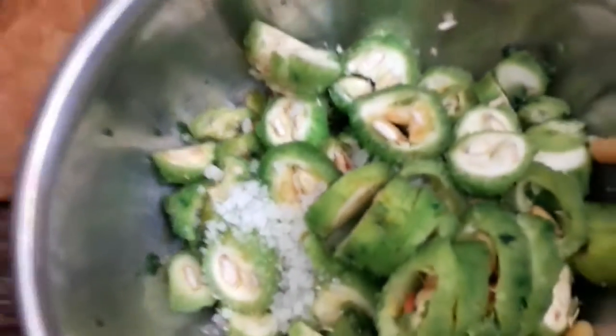I will cut the chicken. I will cut the chicken in a little bit. I will cut the chicken in the middle. If you want to fry it, you will need to fry it.